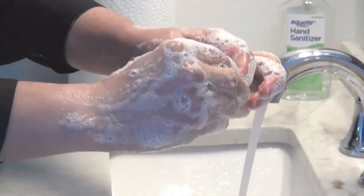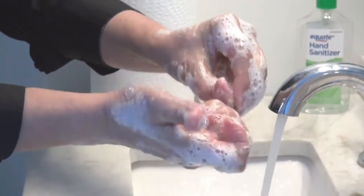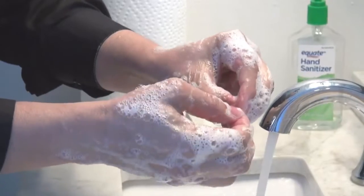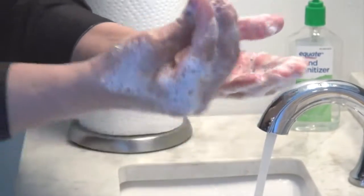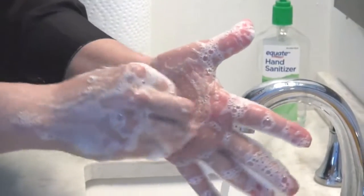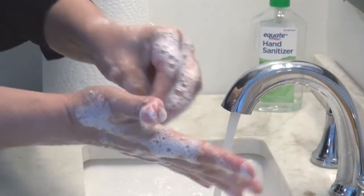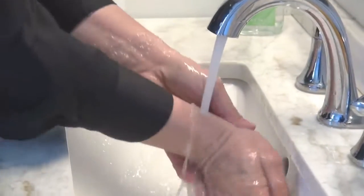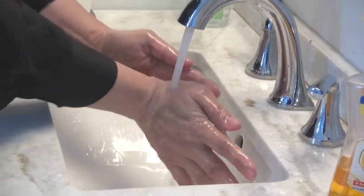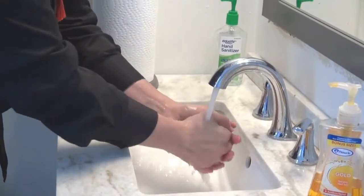If you have long fingernails, make sure that you use one finger to clean one side and another fingernail to wash the other. Once we finish that, we can also do this movement to make sure there is nothing left. Then we wash our hands again, get rid of the soap, and wash them thoroughly with water.